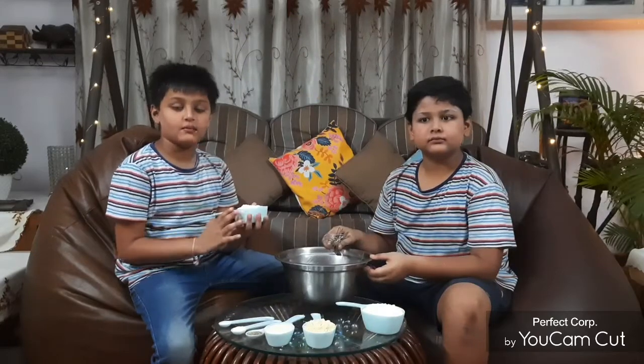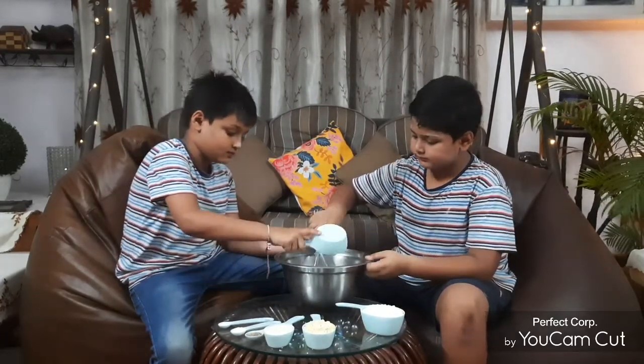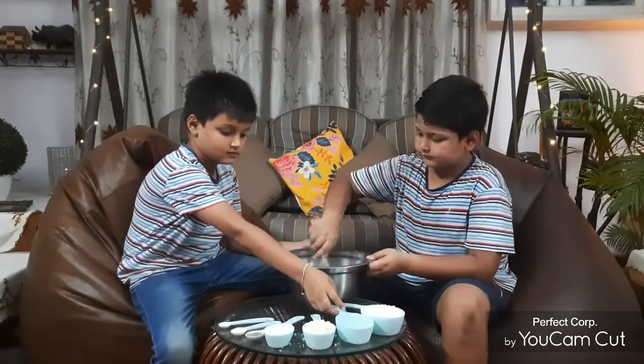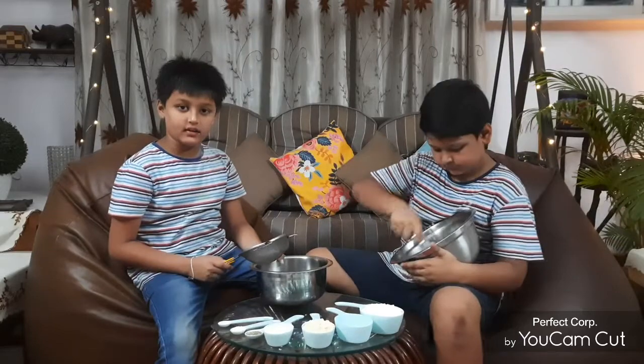We will whisk butter and put it together. Now we will heat it until fluffy. By that time, I will sieve the other ingredients.